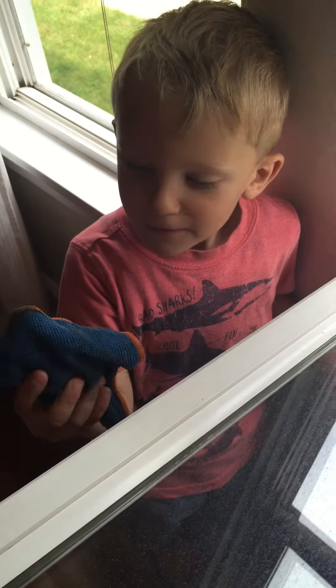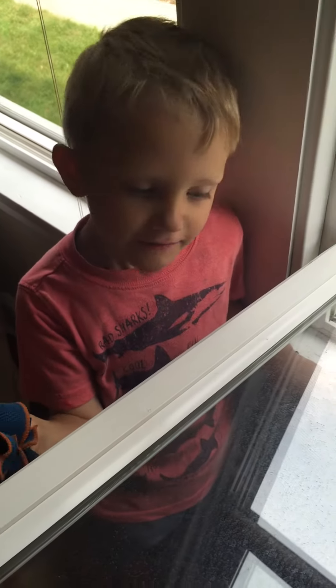This is a Kids Enviroquat. Same thing as a grown-up Enviroquat, it's just a little bit smaller.